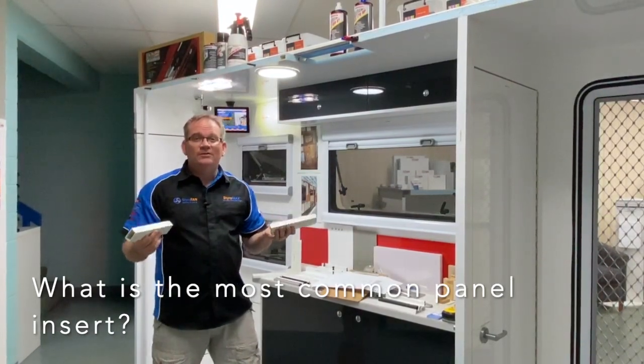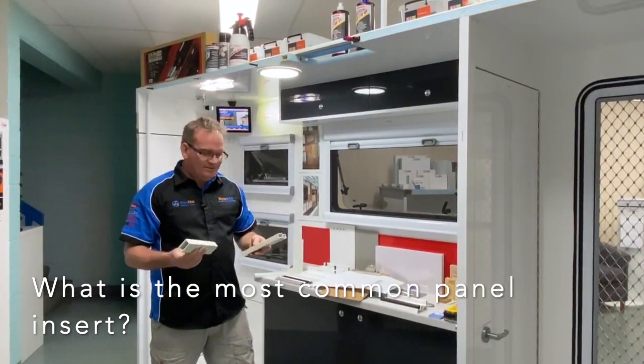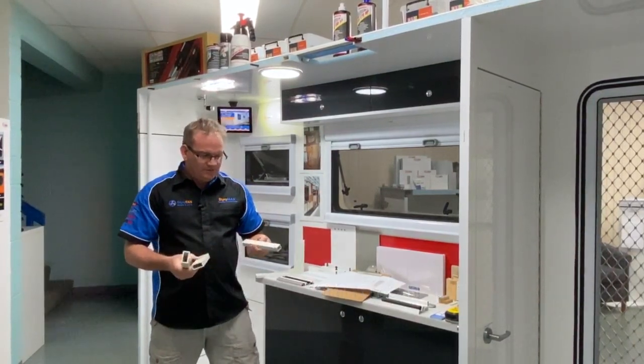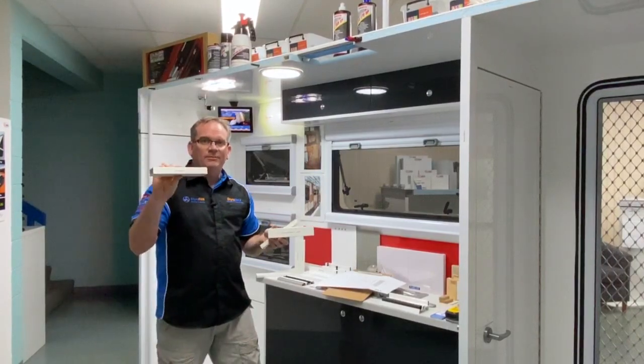Frequently asked question: what is your most commonly used Styro insert? I would have to say it's from the pultruded range — it's a mixture of the StyroCondute small, StyroCondute large, and the StyroBeamLT.